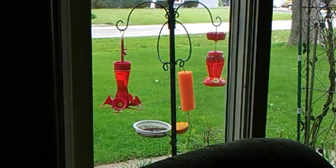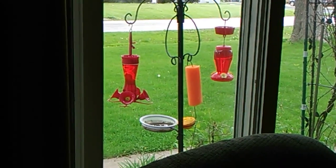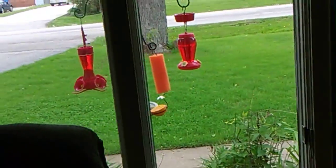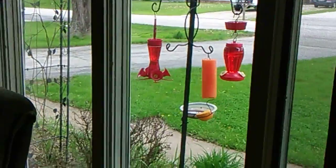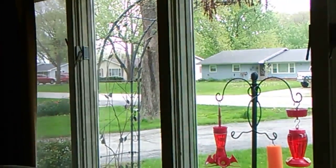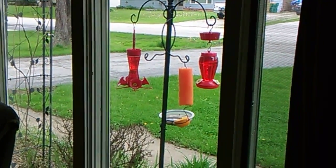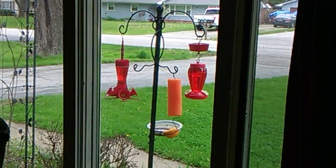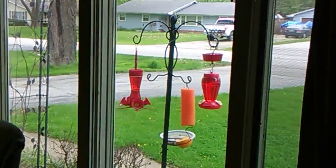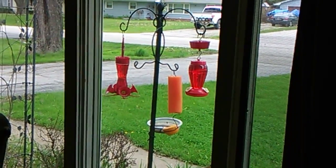Putting them together in one spot will be a lot easier and I could get a better angle — you eliminate having to record from different positions. Before, the other orange thing was up there separately, so it's good to have it in one place; then it'll be easier to record. Unless they have a conflict — the orioles and the hummingbirds — and you'll have to try and move it around to suit them.